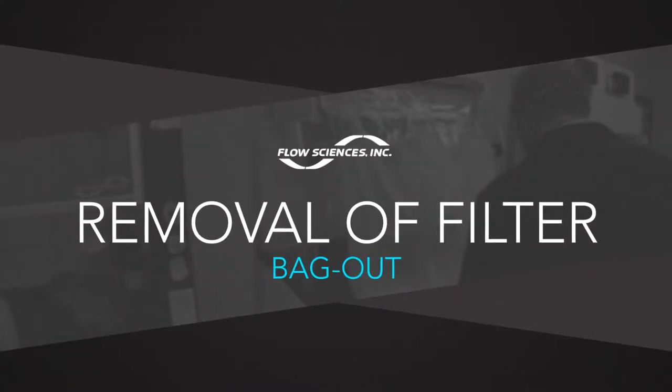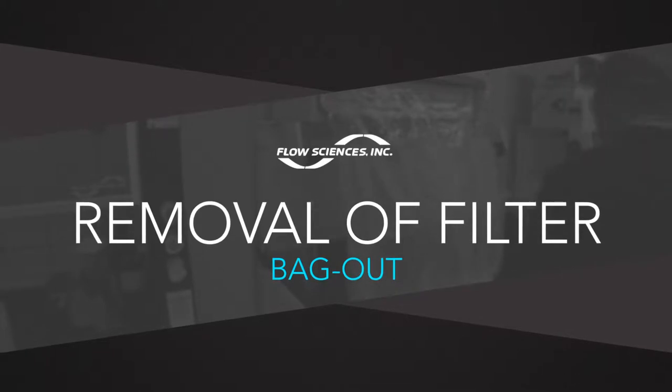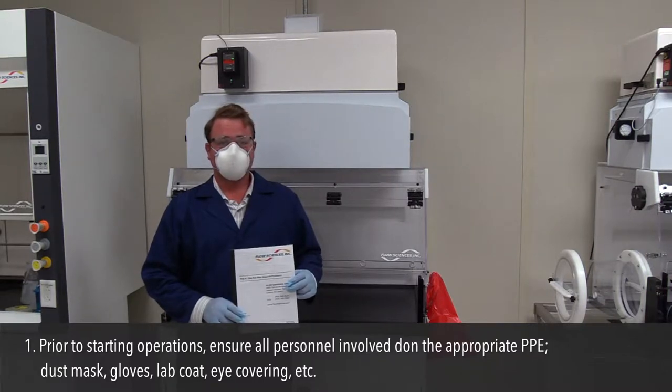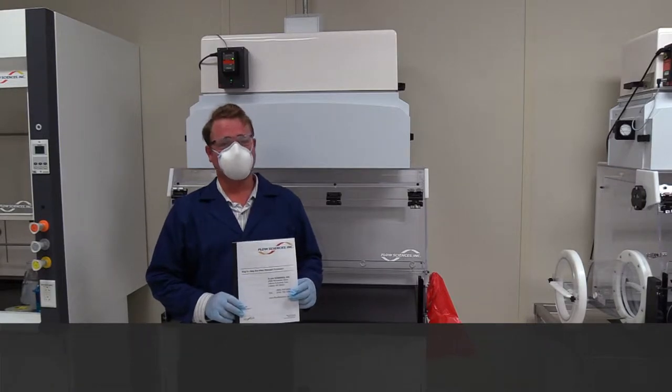Removal of filter — Bag Out. Step 1: Prior to starting operations, ensure all personnel involved are wearing the appropriate PPE: dust mask, gloves, lab coats, eye covering, etc.